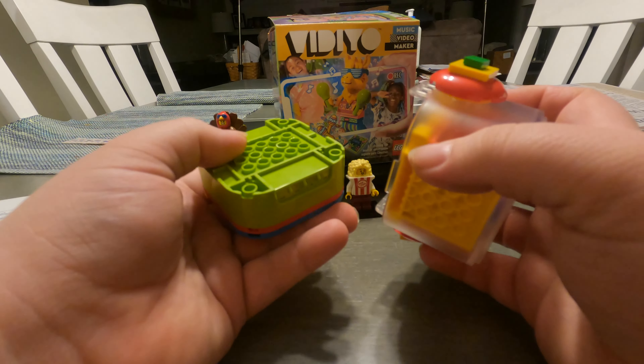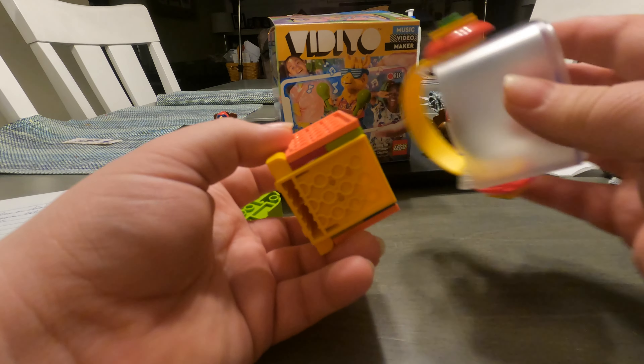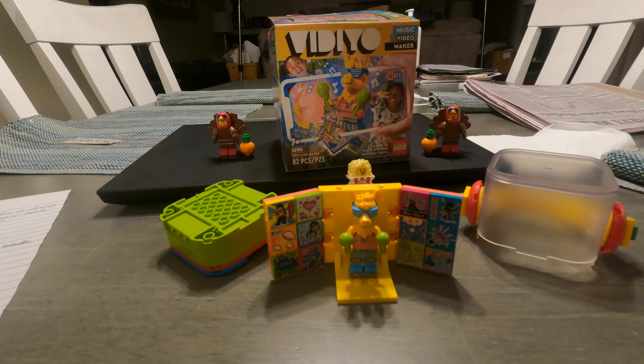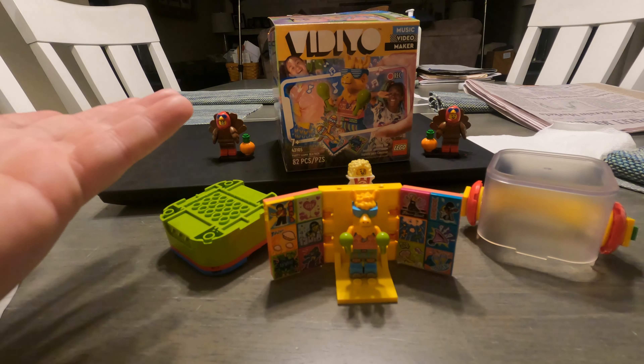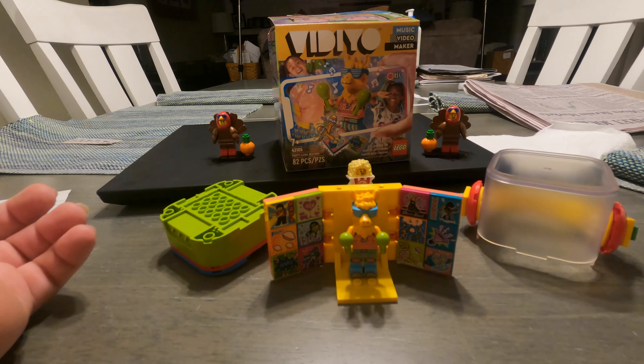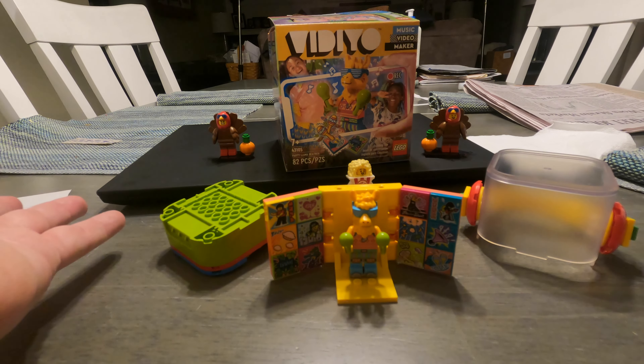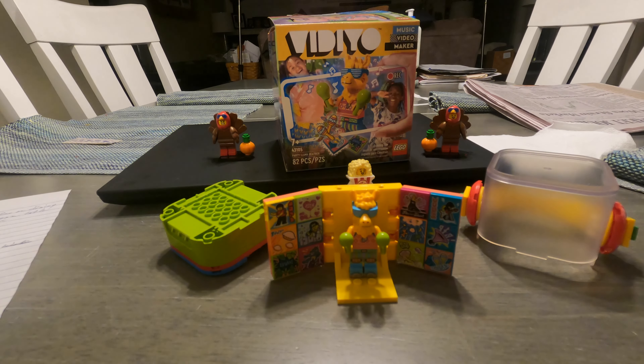To actually use the system, you would have to take your character out of this little carrying case and open them like this. Surprisingly, the app does still work, which is kind of interesting because other LEGO products that were discontinued that had apps — like Hidden Side — their apps no longer work. This one still does work, and I did try it out. Honestly, it's not the worst app in terms of functionality; it tended to work well, but I couldn't really see how it could be used for a music video maker, and it seems like it would get really old fast.